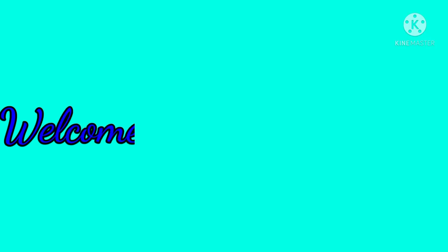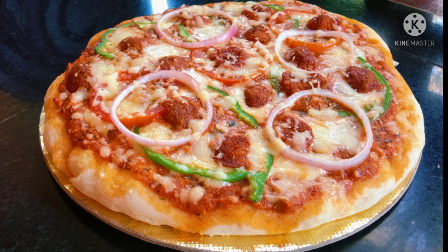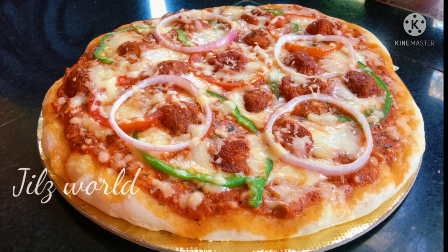Hi guys, welcome to Batta Jilisworld. I am going to show you how to eat pizza. We are going to eat pizza and we are going to eat fast food. We are going to show you how to eat pizza.